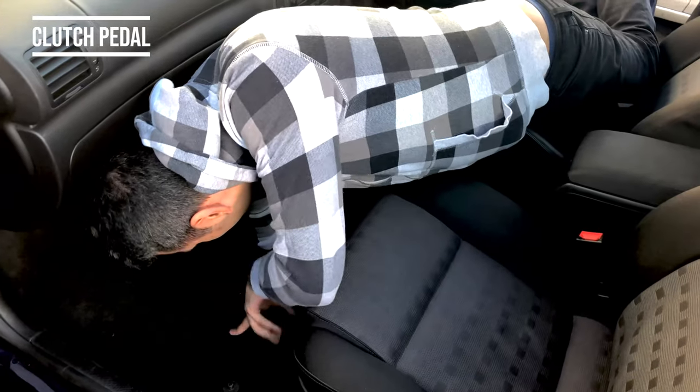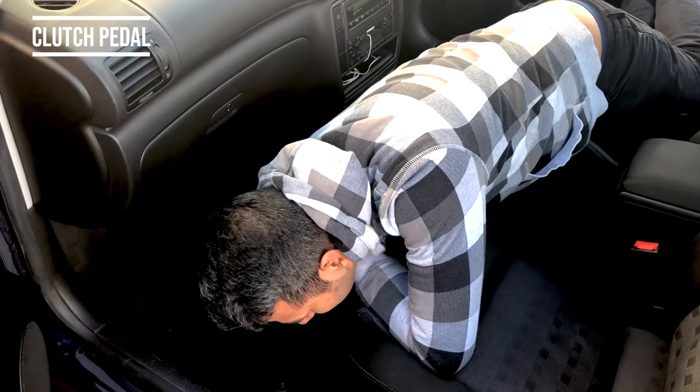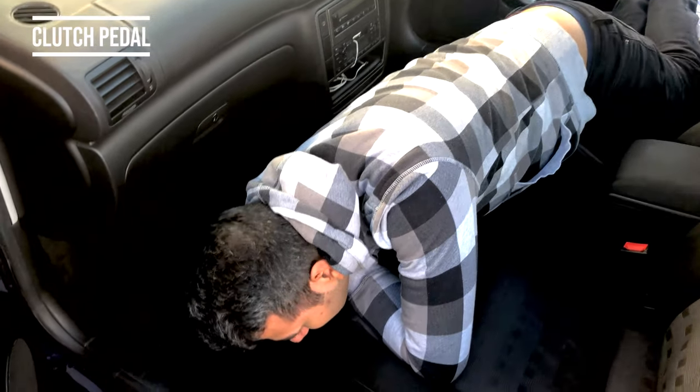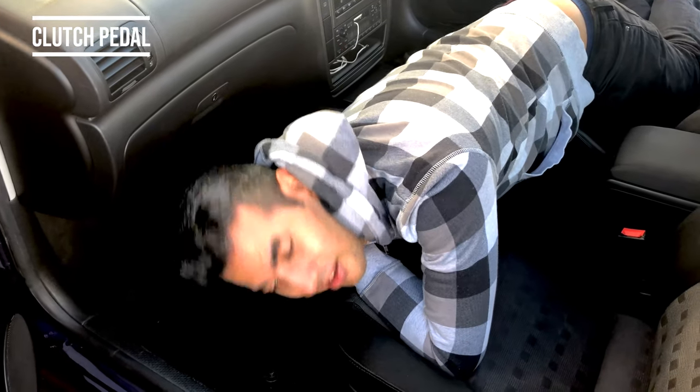It seems to be a leak in the car somewhere, because it keeps condensating. There's loads of water in the boot as well, as well as the engine bay which you saw earlier. This is basically a bathtub on wheels.